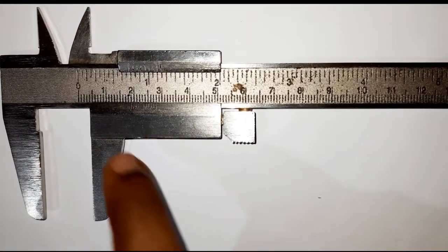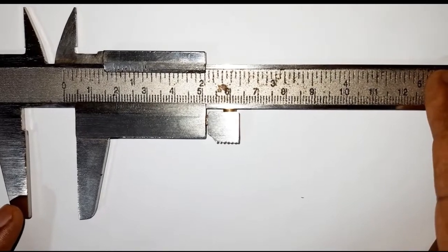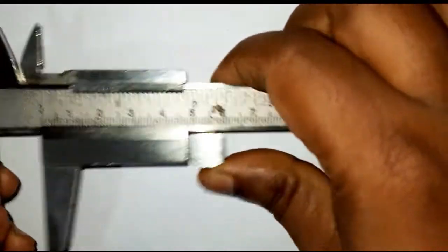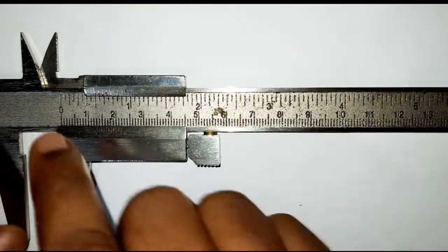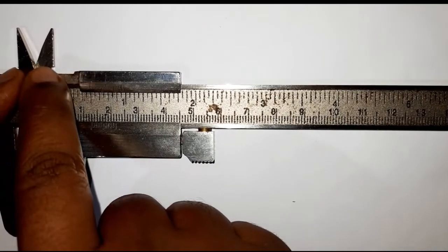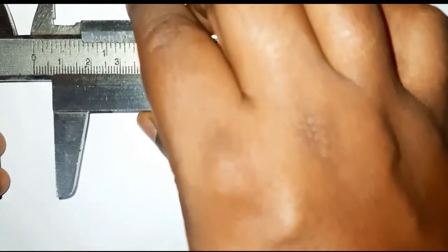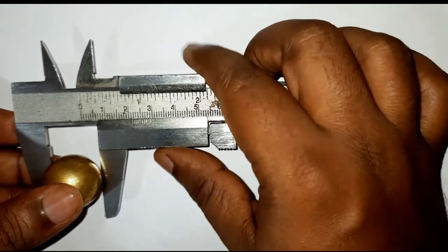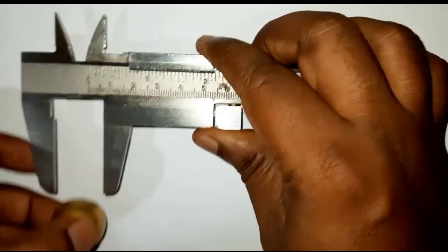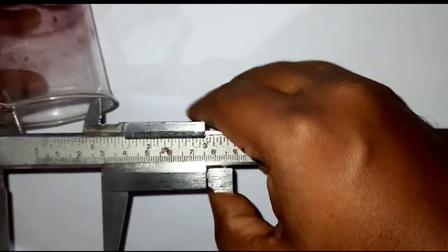This is a vernier caliper. It has two scales: the main scale, which is fixed, and the vernier scale, which is moveable. This part is called the lower jaw, this is the upper jaw, and this one is the strip or tail. With the lower jaw we can measure the external diameter of a spherical bob, and with the upper jaw we can measure the internal diameter.